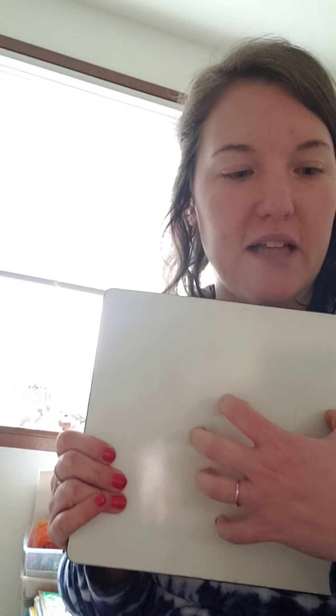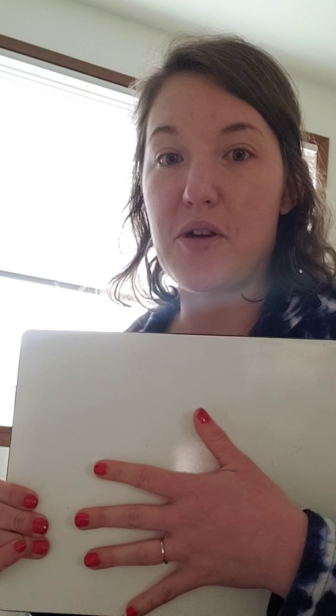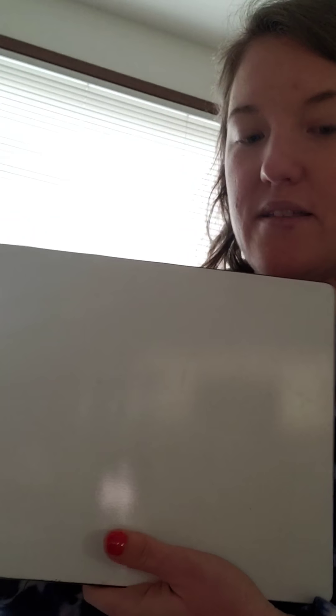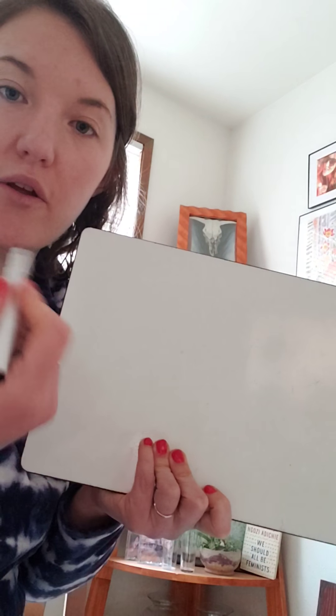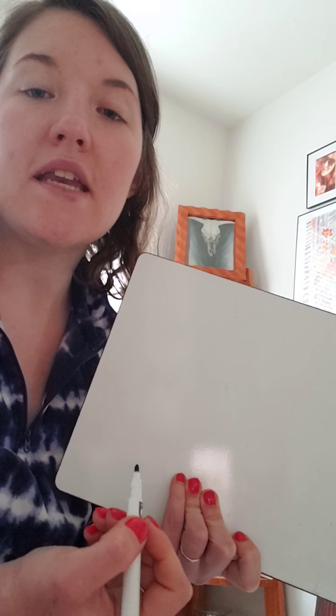This is a whiteboard just like in our class, but I would like you to use either a whiteboard or a piece of paper at your house. I'm using a whiteboard so that I can reuse it instead of using a piece of paper. So first, grab a pen or a pencil, or a crayon, and you're going to write the words 'coin chart.'